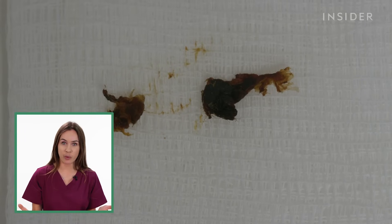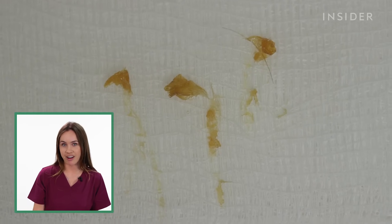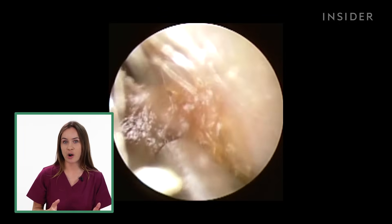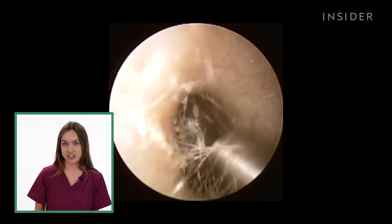There are two types of earwax: the oily one, which is softer and easier to get out, and the dry one, which is harder. If you've got the hard type of earwax, it might be worthwhile using some olive oil on your ear to soften the wax and then come back for the procedure.